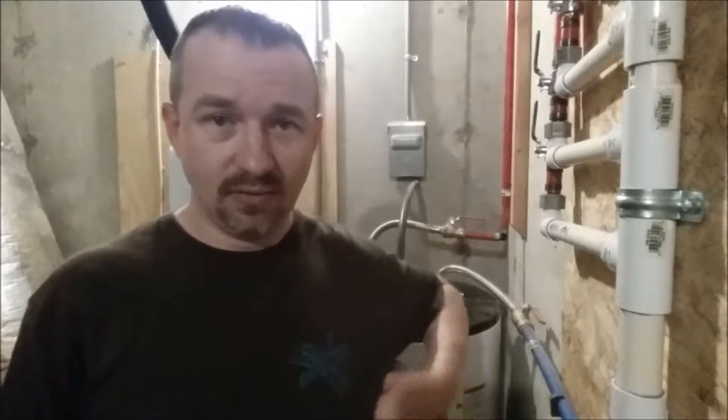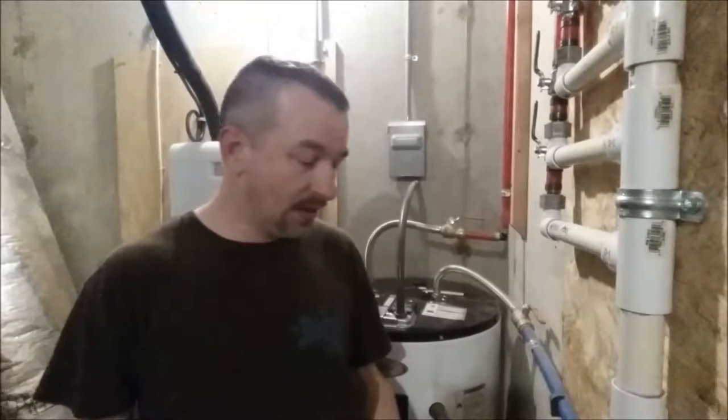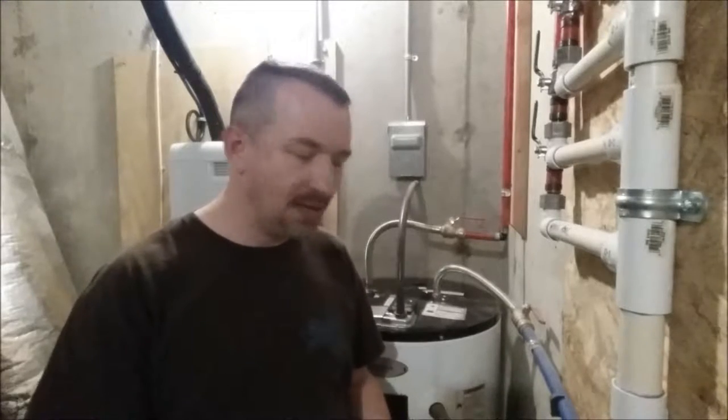From research I've done online, most people say to replace these about every five years, and it also depends on your water quality and how corrosive your water is. We've been in our house five years since we built it, so I thought it was time. I got the anode rods from Amazon — I pulled out the old rod first, measured it, then ordered replacements. They were about twenty dollars each, pretty cheap.